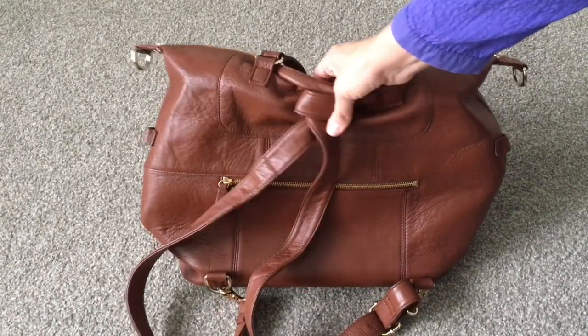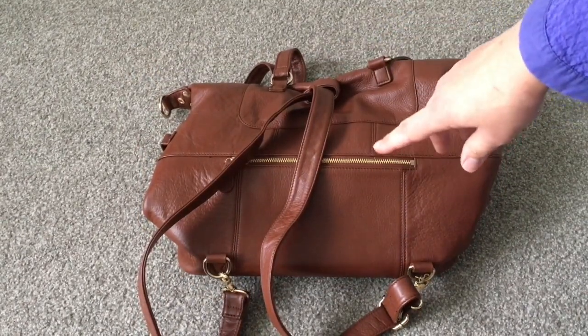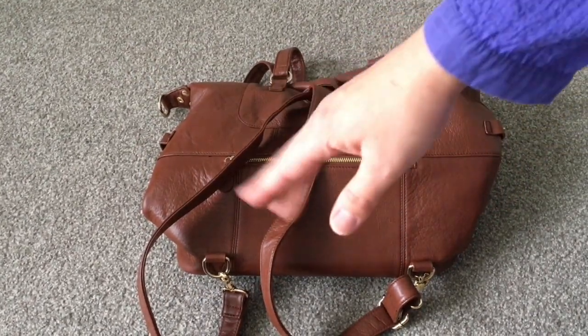So I hope that helped anybody who was wondering how to do their anchor for backpack straps. If you have any questions feel free to pop them below and I will try to help you out. Have a great afternoon, see ya!